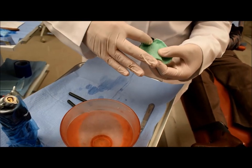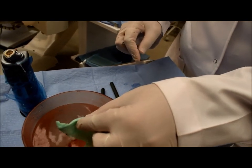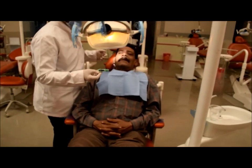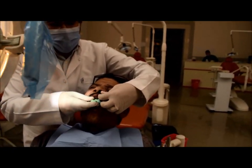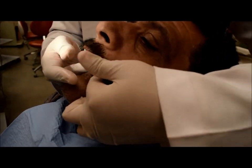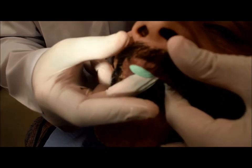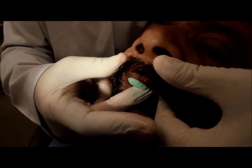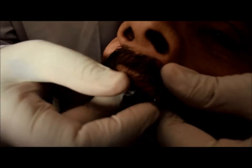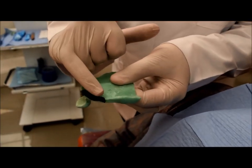The green stick is very sticky, so you should always be wetting your fingers and gloves, otherwise it will stick to your gloves. After adapting the green stick on the border of the tray, I go to the patient's mouth and start border molding. The movement is downward and inward — slowly, for the anterior part. I can work section by section. I remove the tray and check the border; it should be smooth and rounded.